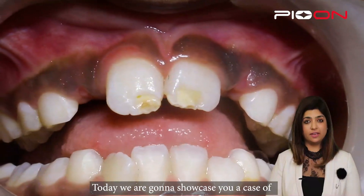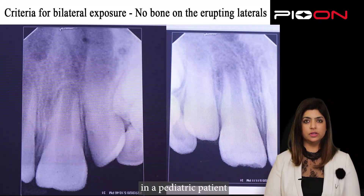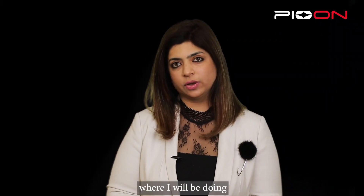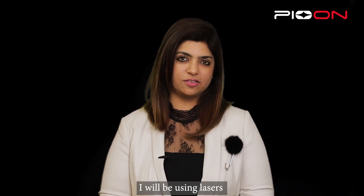Namaste everyone, this is Dr. Sana Farashta here, periodontist and a laser specialist. Today we are going to showcase a case of orthodontic exposure of a tooth in a pediatric patient, and a comparison video where I'll be doing the scalpel technique on the right side to expose it, and on the left side I'll be using lasers to expose it.